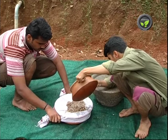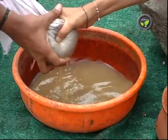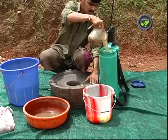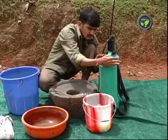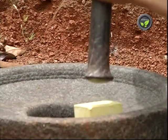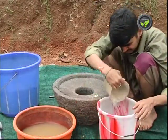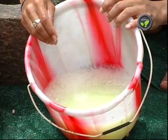Azadirachtin content is less in very fresh and very old seeds. Put 50 ml of neem seed extract in 1 litre of water if the pest population is less, and 100 ml extract if the infestation is severe. 60-70 litres of this solution is enough for 1 acre. Add 10 ml of soft soap solution for 1 litre of the spray solution. Detergent is not present in this soap. Crush the soap and soak it in water for 1 day to get the soap solution.